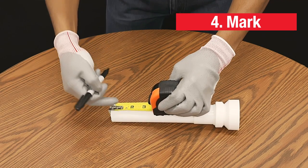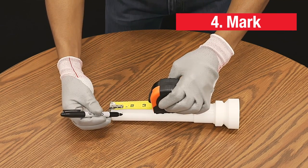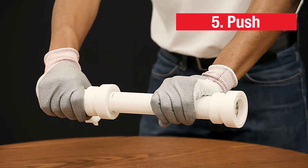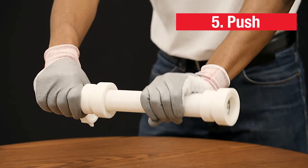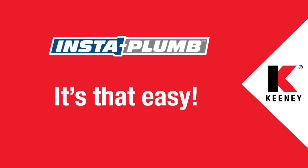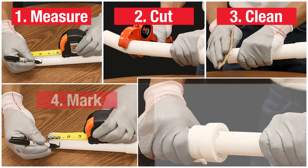Now, a one-inch mark can be made from the end of the pipe to ensure a proper connection is made with the fitting. Applying SteadyForce, insert the pipe into the fitting until your one-inch mark is no longer visible. And that's it — installation is that easy.